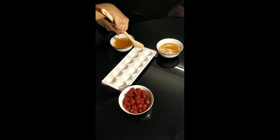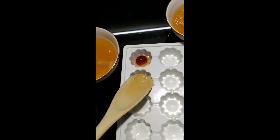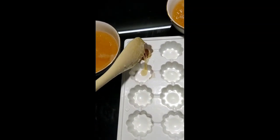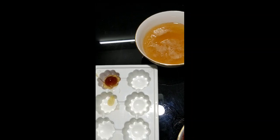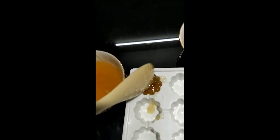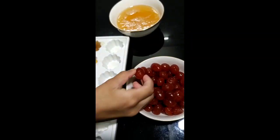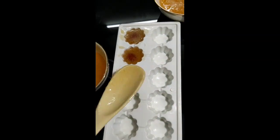Now we will add the mold. We will add the gelatin mix into two bowls. This is transparent color and this is visible color. We will add the color, but it is very harmful.